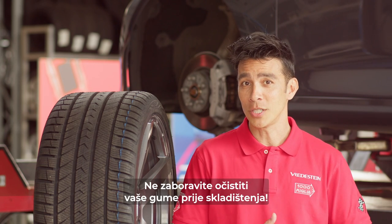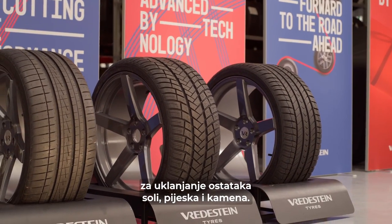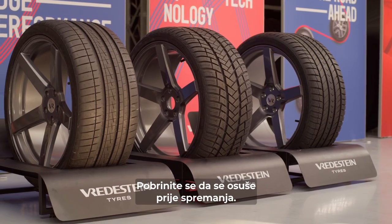Don't forget to clean your tires before storing. You can simply use water to remove any salt, sand and stone residue. Make sure you dry them too before storing.